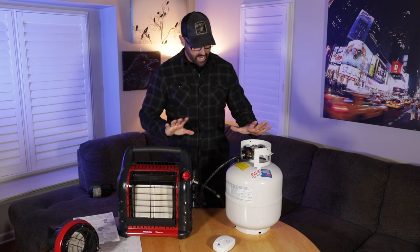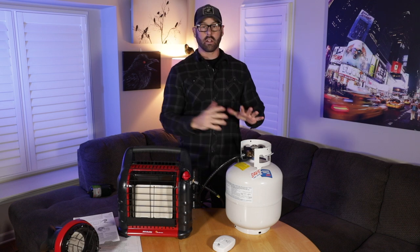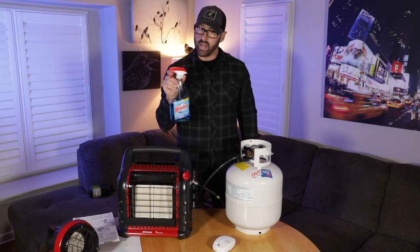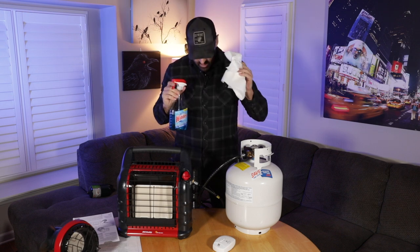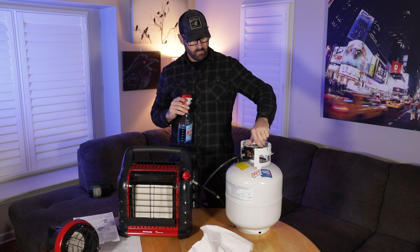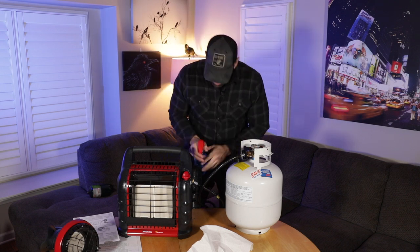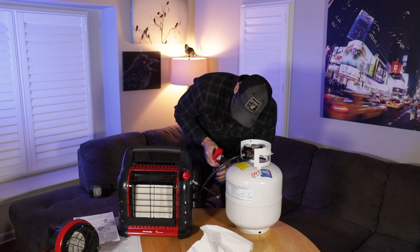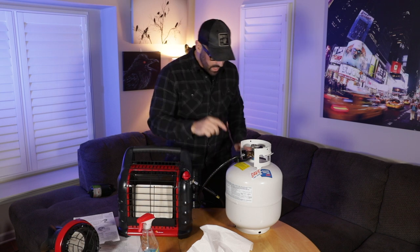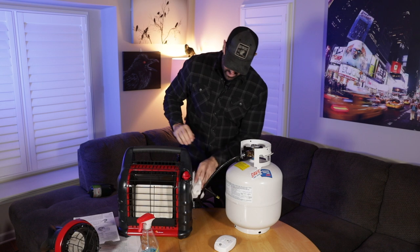Now we are ready to turn the propane on. Before we do that, we'll test that our connections are good using Windex — it's not flammable so you won't blow yourself up. Turn the propane on all the way, spray both connectors, and check for bubbles. I don't see any bubbles, so we have good seals. Clean it off and we're good to go.